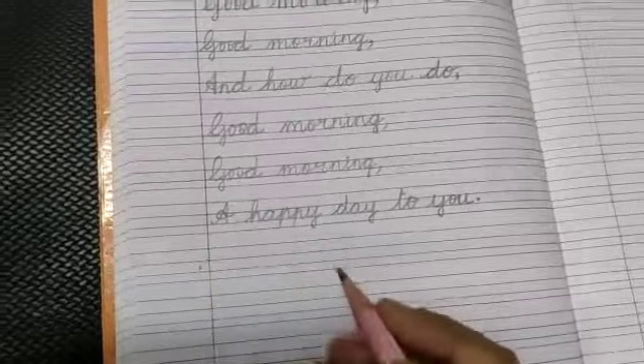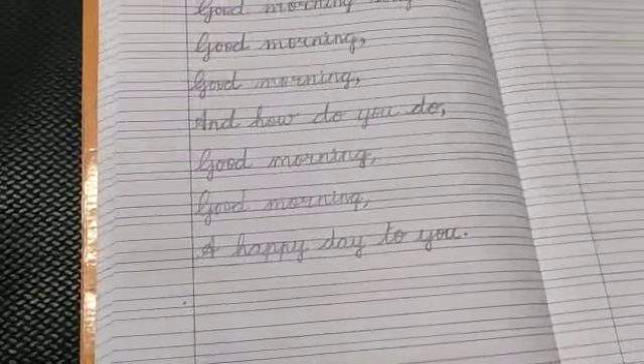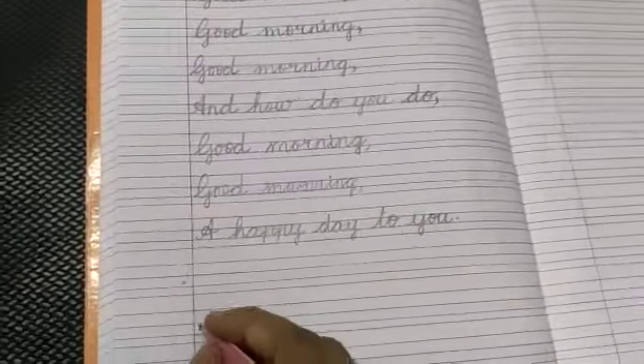So students, you will leave one line and again you will repeat this song like this.